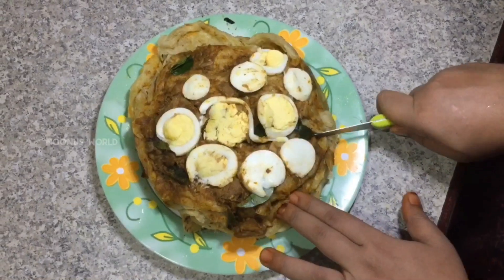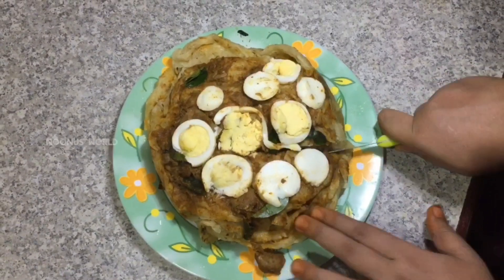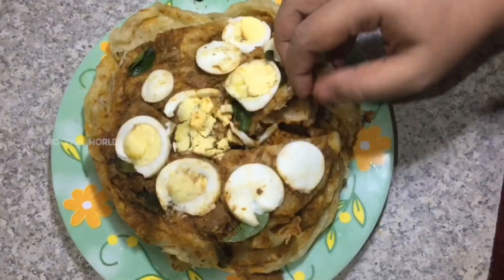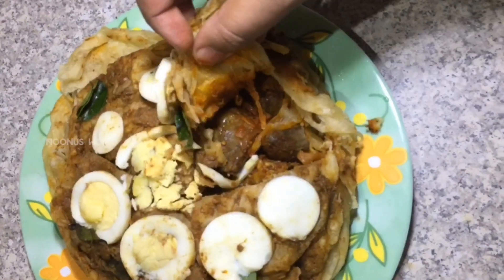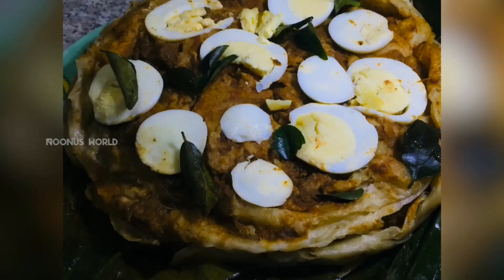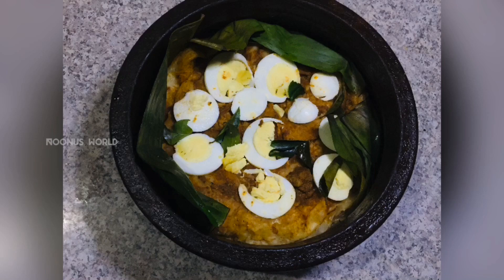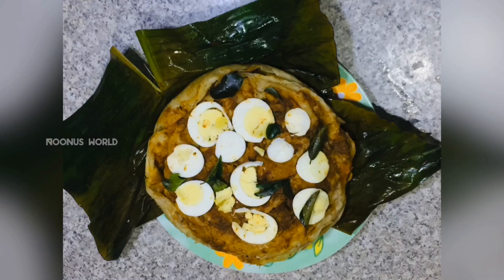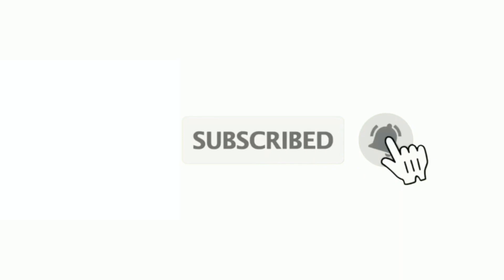If you like this video, please like and share. Please press the bell button. In the next video, peace and peace. If you like this video, please click the bell button and check — you can see it in the next video.